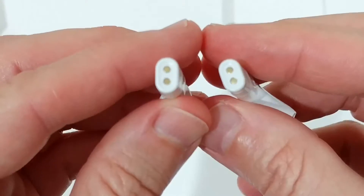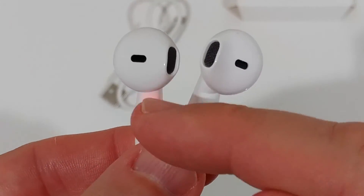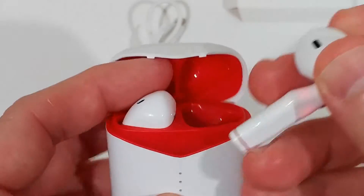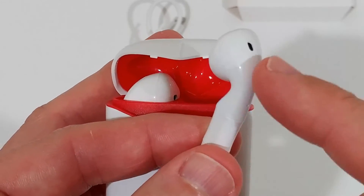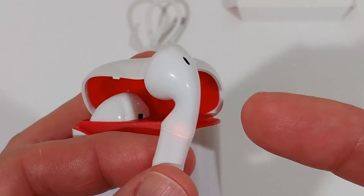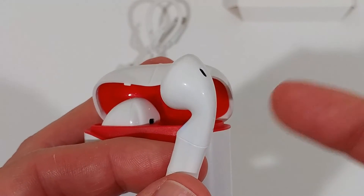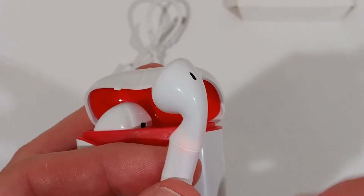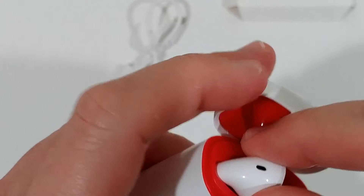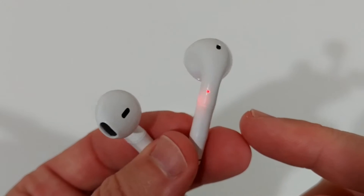Make sure to keep the charging pins clean so they charge properly. There's also an LED built into one of the earbuds that shows when it's connecting. The earbuds have a touch-sensitive area as the only control. A single touch plays/pauses or takes/drops a call, a double touch skips to the next or previous track, and a long press activates Google Assistant or Siri. Note that you cannot adjust volume on the earbuds themselves — you have to do that on your phone or PC.